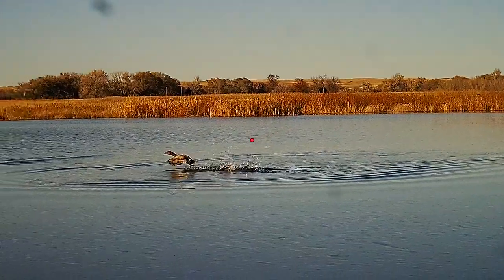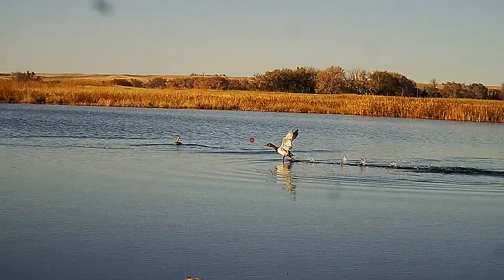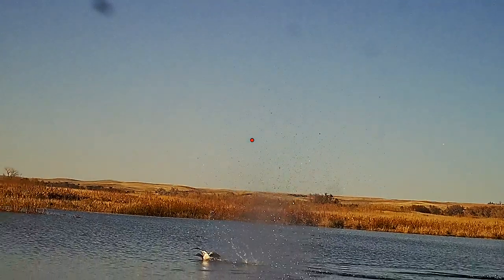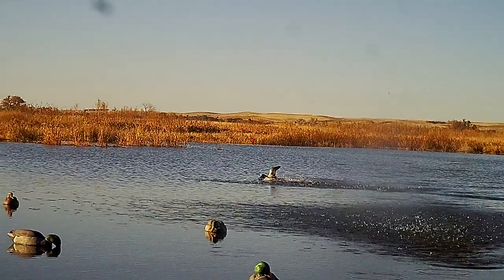When you think about it, you pay maybe $15 a box for steel shot here in Nebraska for cheap Walmart loads. You're saving money, but how many birds are you crippling? How many times do you have that bird out there and you just keep wasting shells trying to clean it up? All that stuff adds up — you've got to balance it out. If you're a great shot, then steel, whatever. But if you're not going to make the perfect shot every single time, Boss is a great shell for that because of that increased knockdown power.